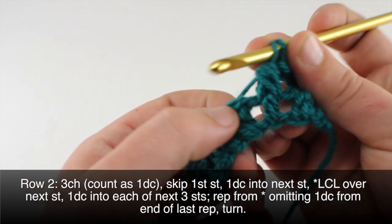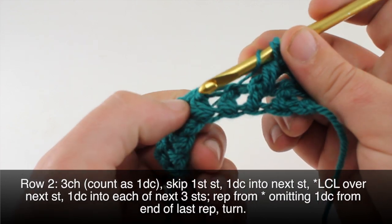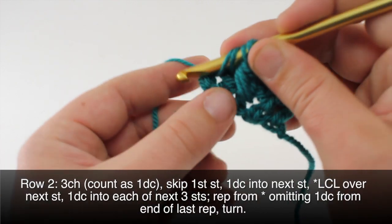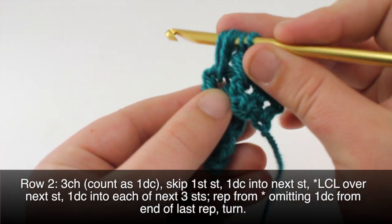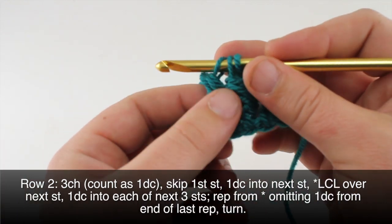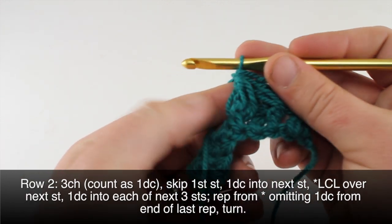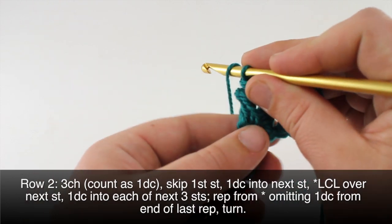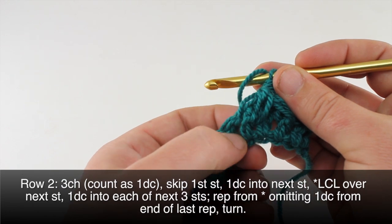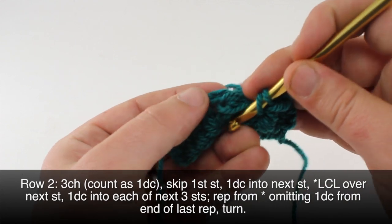Then we skip this stitch and do the same thing in the next one — front to back, yarn over, draw through, yarn over, draw through, and pull through the first four. Now we have three stitches left on our hook; yarn over and draw through all three. Then we continue by doing a double crochet into the next stitch, which is the one the leaf hopper cluster is wrapped around — into the top of that stitch right here.